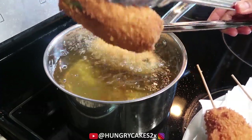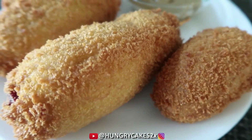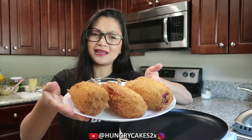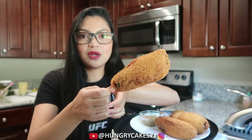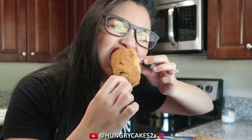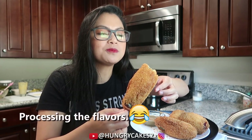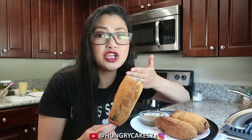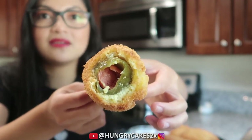And we are done! Hungry Cakes fam, these are our deep-fried pickle corn dogs. I think this is kind of a fail because they don't look very pretty, so hopefully they taste good. I should have used a bigger and thicker skewer — as you can see, this skinny one is just not holding the pickle corn dog very well. It's crunchy! So this is the inside — you can see the pickle and the hot dog.